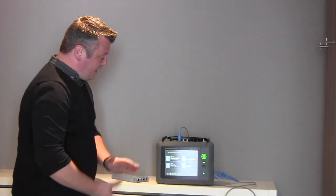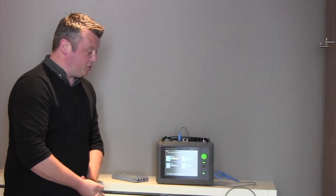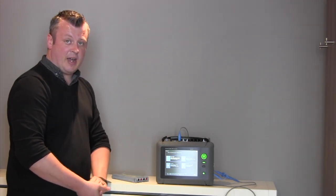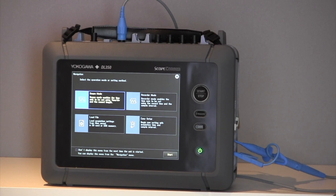The DL350 has just four buttons on the front: the start, stop, the trigger, the save, and the power button. The DL350 comes with a resistive touch screen, which is great especially in noisy environments where electrical noise can impact on other types of touch screen.